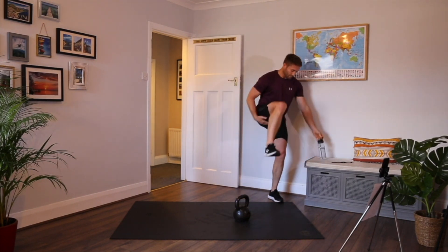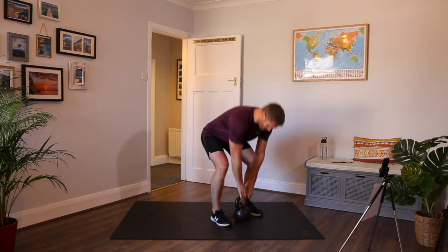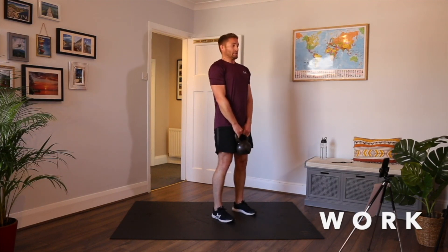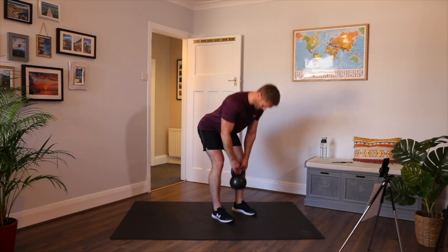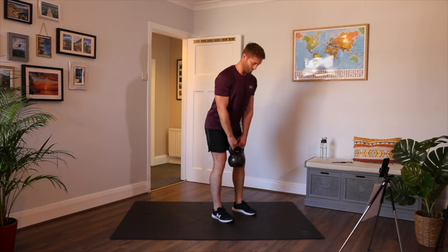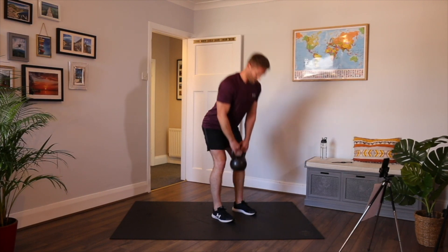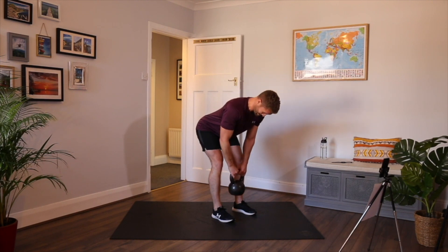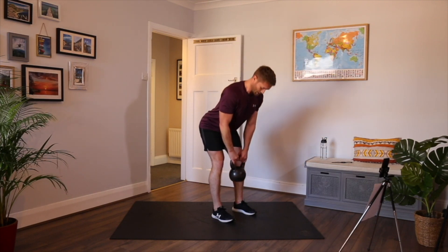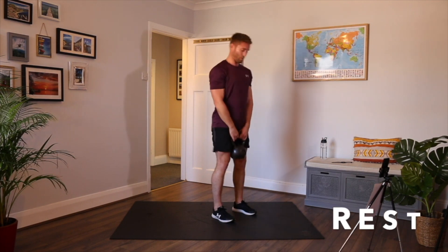Stiff leg deadlift — try to hit the hamstrings. Kettlebell up, a bit more narrow than your normal squat position. Chest up, shoulders back, slight bend, keep the kettlebell close, go towards the floor and back up. Keep actively pushing your hips back. Imagine you're trying to hit the wall behind you. Get the chin tucked and look to hit those hamstrings. It takes a bit of practice but once you've got it you know what to look for. Drive up.